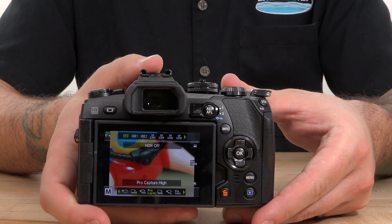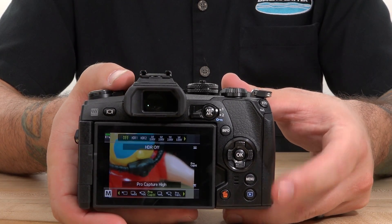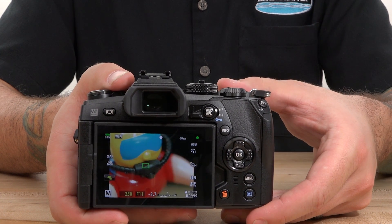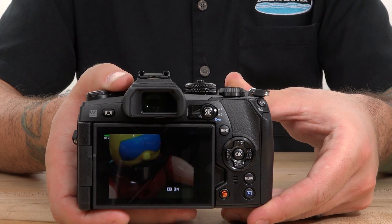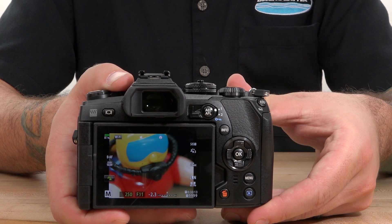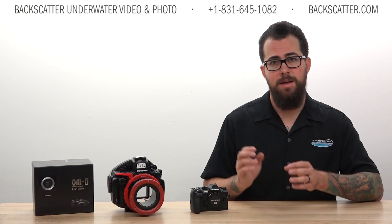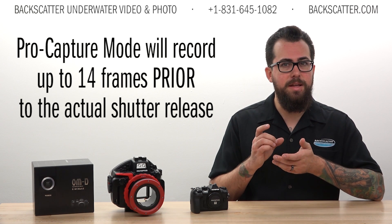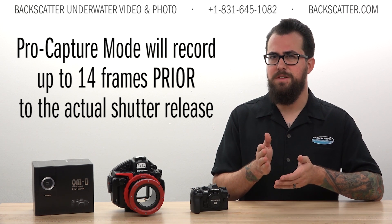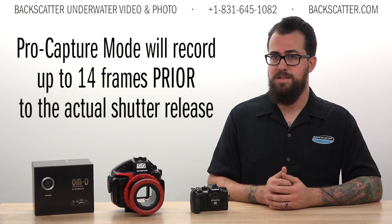The new Pro Capture mode enables up to 14 frames to be captured upon half press of the shutter. This means more opportunities to capture that precise moment when some fast-acting interesting behavior is on display. Think of this as the ability to pre-roll, so if you're a split second late on the action, you're actually going to capture 14 frames before your shutter releases.